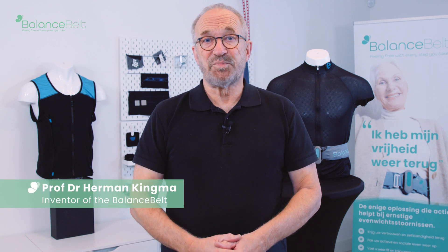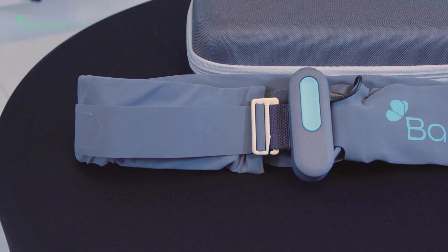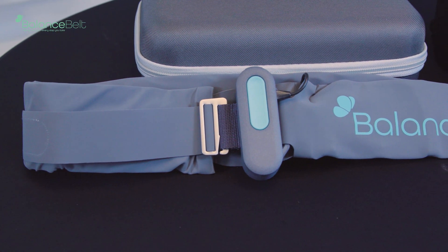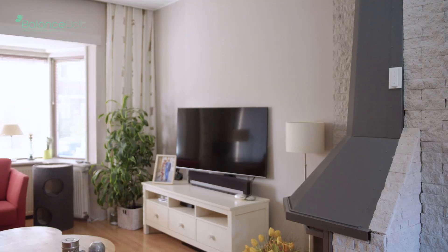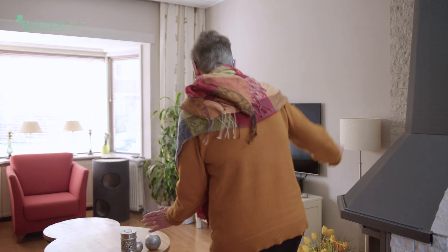I'm Herman Kingma and I'm the inventor of the Balance Belt. I designed the Balance Belt for people with very poor vestibular organs. When people have no vestibular organs,